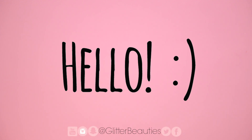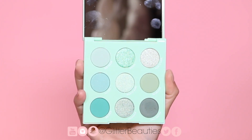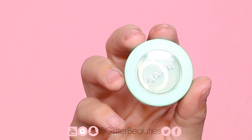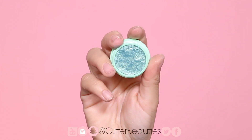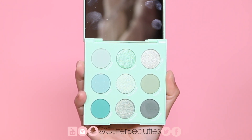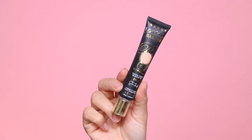Hello everybody, welcome back to our channel. I hope you guys are having a really great day. Today I'm going to be showing you three different eyeshadow looks using the ColourPop Mint palette, and I will also be using a few other items from the collection. So if you want to see a few looks with the ColourPop Mint palette, just keep on watching.